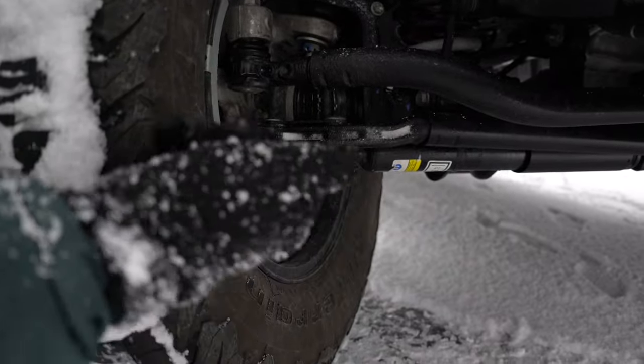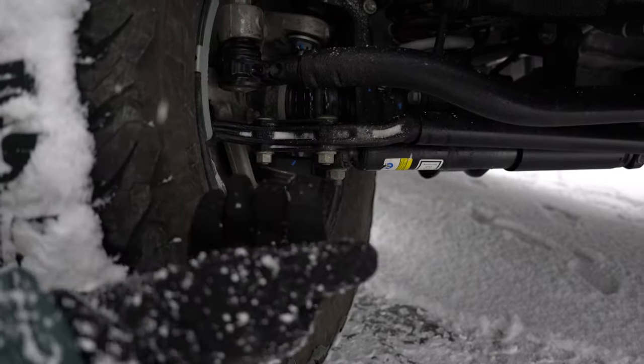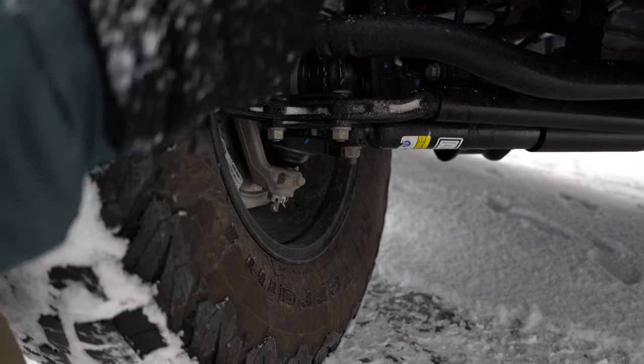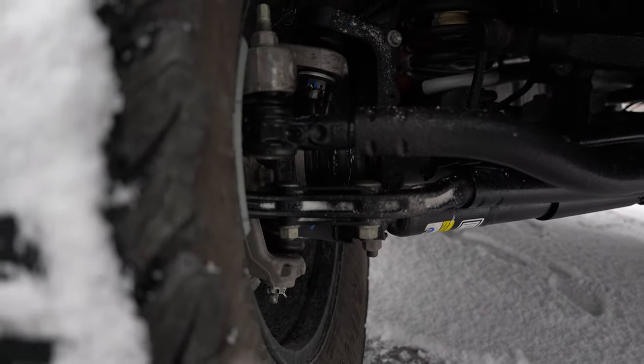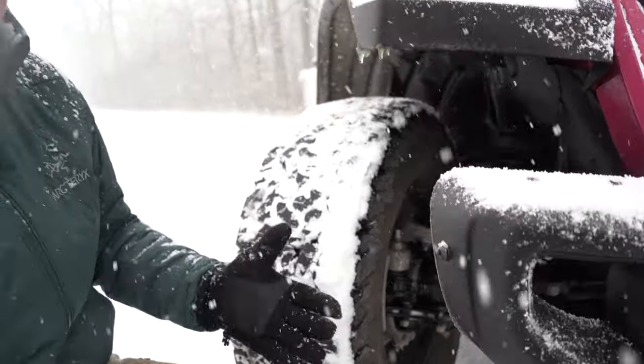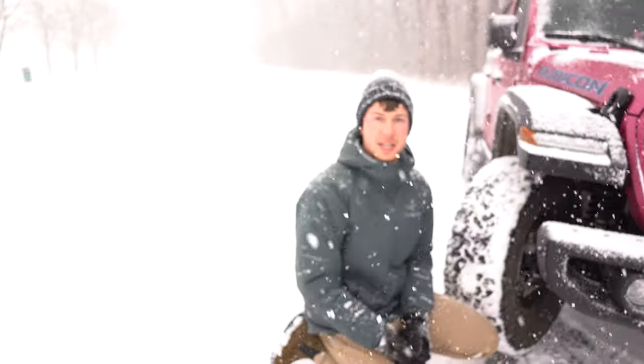When you get a Jeep with full-time four-wheel drive, you don't only get a different transfer case — you also get some different features. One of those is CV front axle shafts, which gives you a smoother ride and less clunking, especially if you want to leave it in four-wheel drive all the time and drive around town on a snowy day like today.